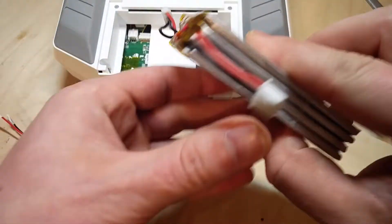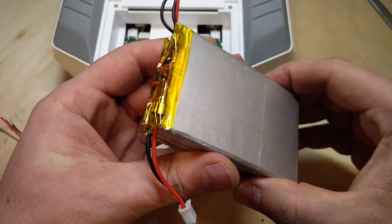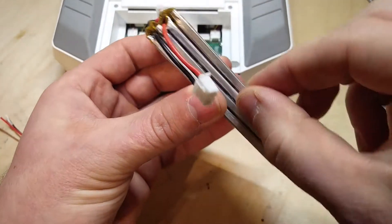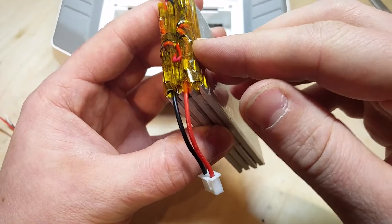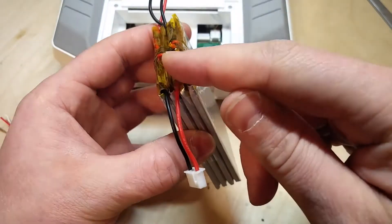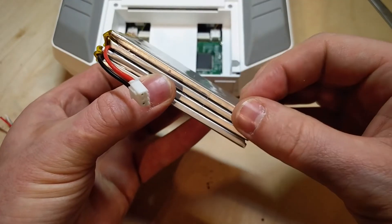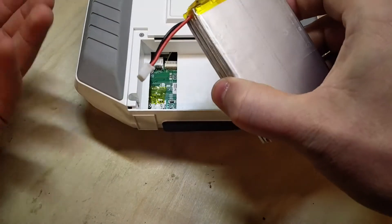The only tricky thing that might happen is when you have these parallel cells unbalanced and you connect them together — they might go into some sort of ping-pong situation where one battery tries to charge the other and the other shuts down. But if your cells are balanced you should be just fine.